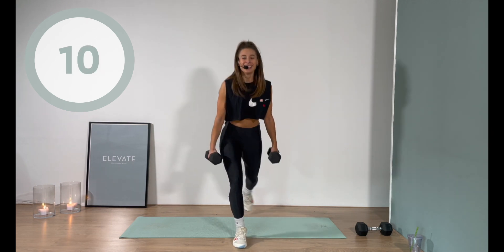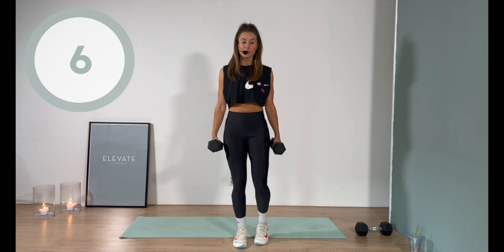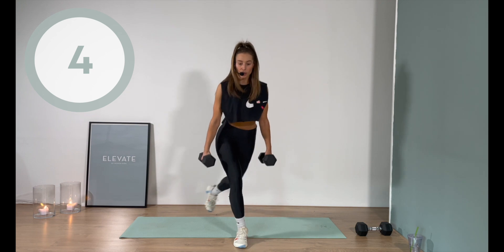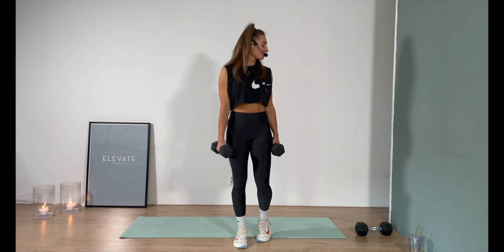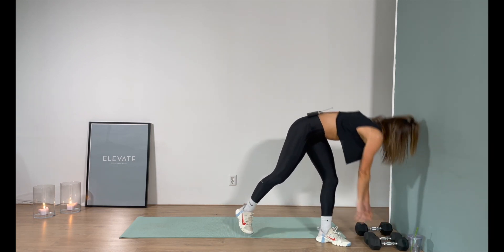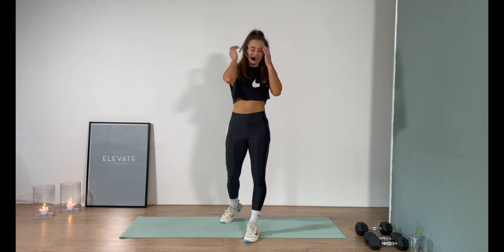Switch for the other side. Those lunges — damn, those lunges. Not my favorite move, gotta be honest with you on that, but holy sh*t they're effective — three, two, one — and that's what I keep in mind while I'm putting myself through the torture.